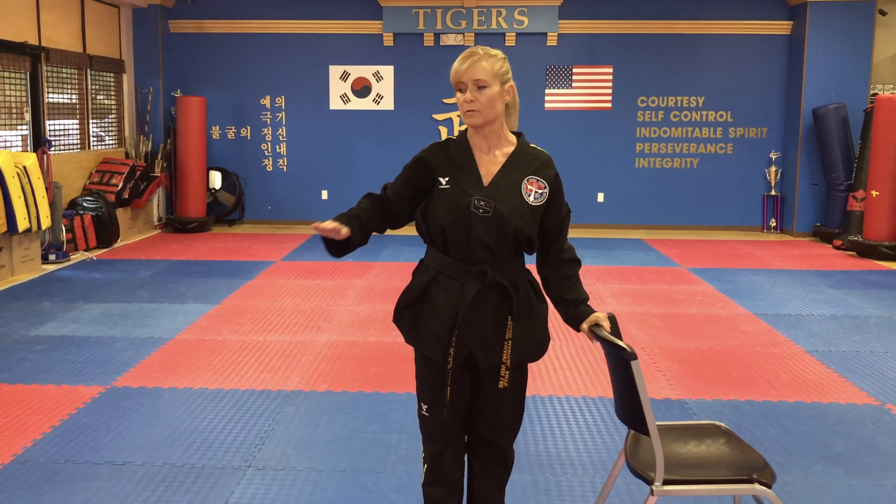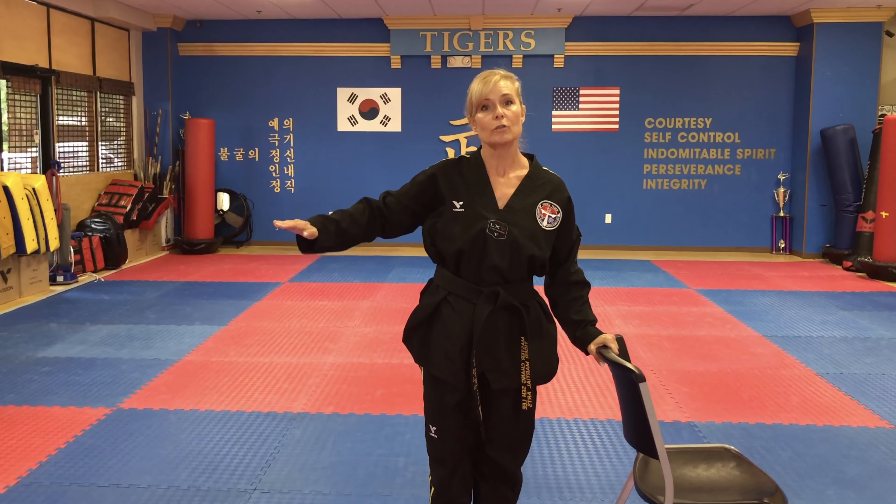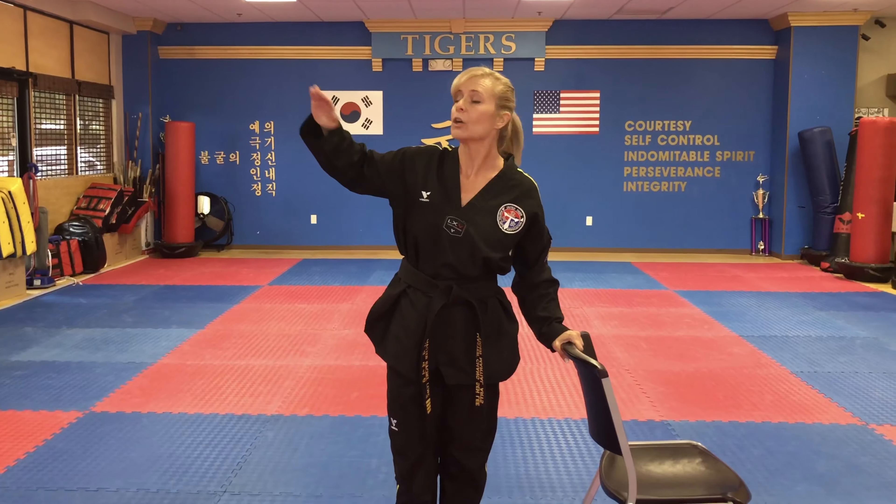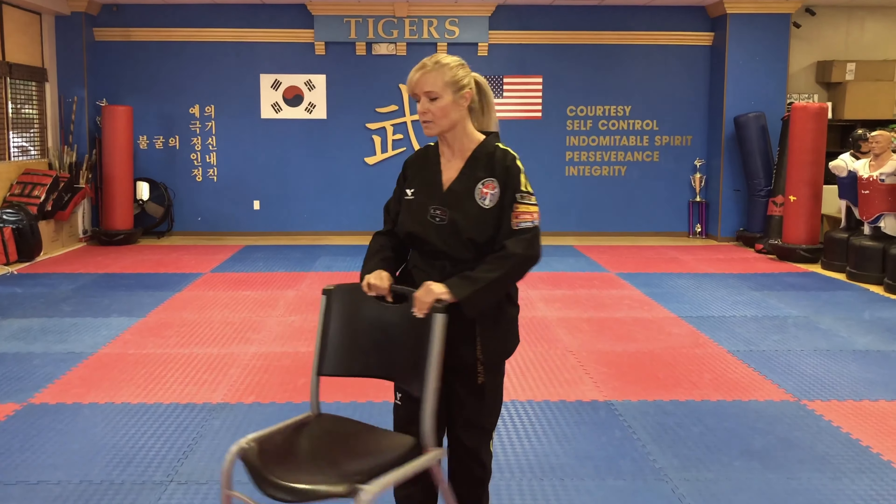Now, some of you can kick really high, some of you can kick to the middle. Make sure that you do both. Those of you who just want to kick to the middle, that's fine. You want to kick higher — do middle and high. Which brings us to our next drill.